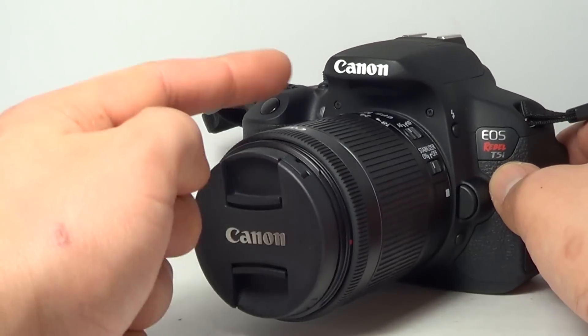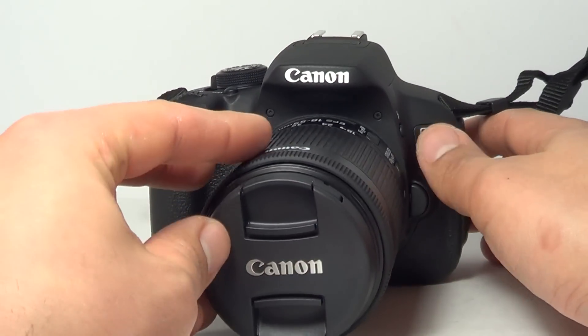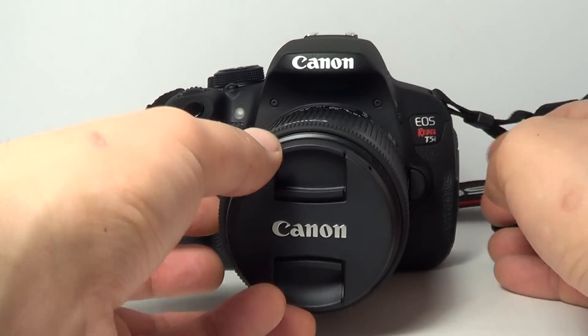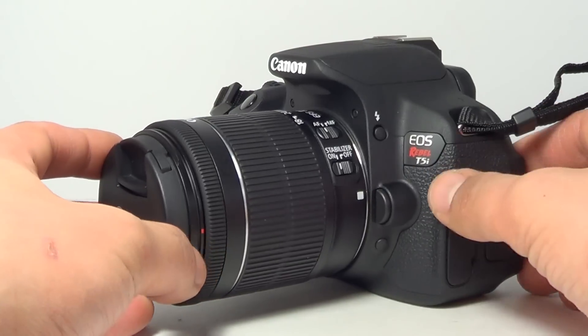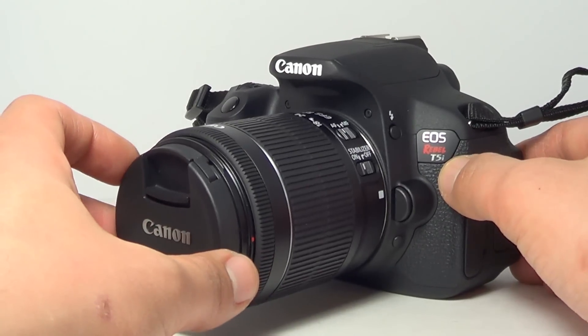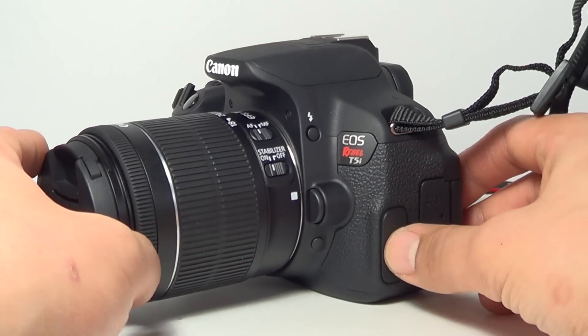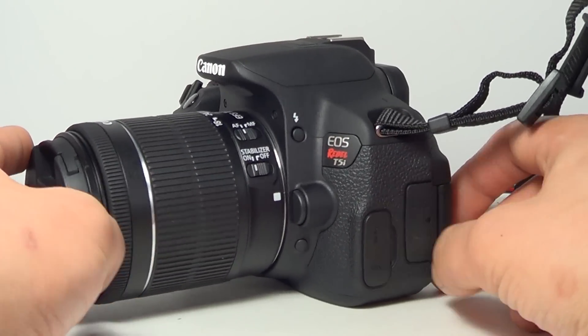We went back to the store and I was messing around with the Canon, and there's a macro lens that you can get too, which is ridiculous. I think it's more expensive than this whole camera itself, which is not cheap by the way. I actually freaked out a little bit. I was like, you have to return this, this is too expensive, get rid of this — and I was having anxiety over it. I got so excited.